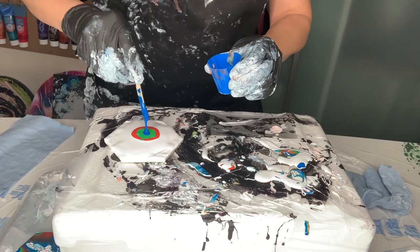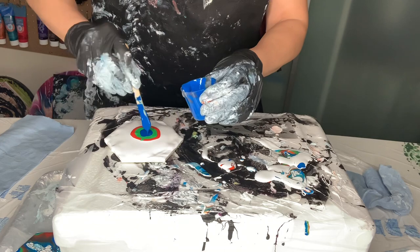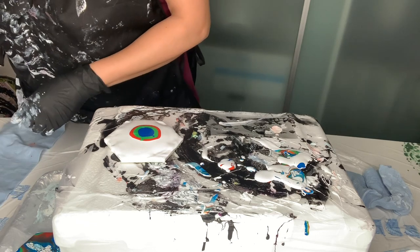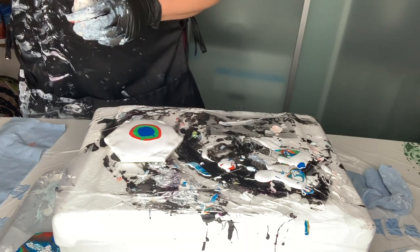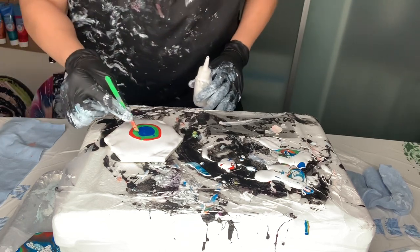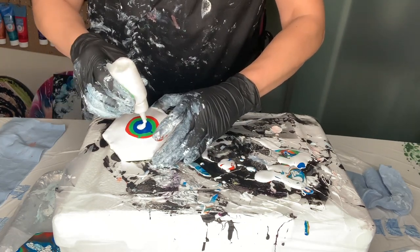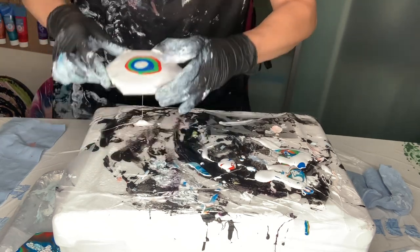This is too much for the tile, but anyhow, that's all ready for a small project. All right, so let's go.